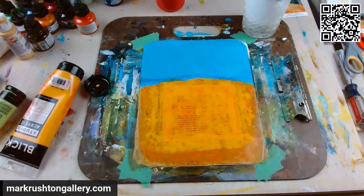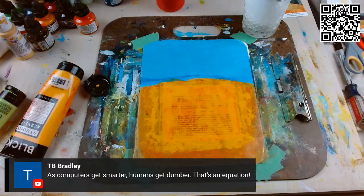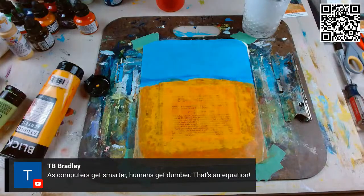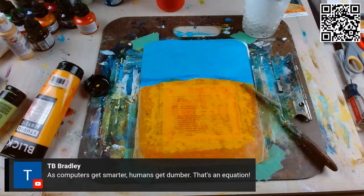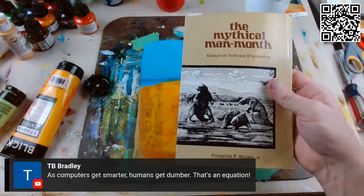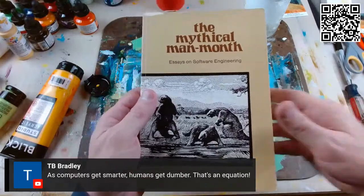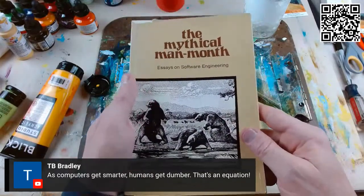This will probably be a multi-nighter. As computers get smarter, humans get dimmer — that's an equation, that's actually a new adage, it's like Moore's Law, or Brooks's Law. You know Fred Brooks, who recently died? His book, 'The Mythical Man-Month' by Fred Brooks — he died just a month or two ago. This is 'Essays on Software Engineering' — it's the bible of software engineering.